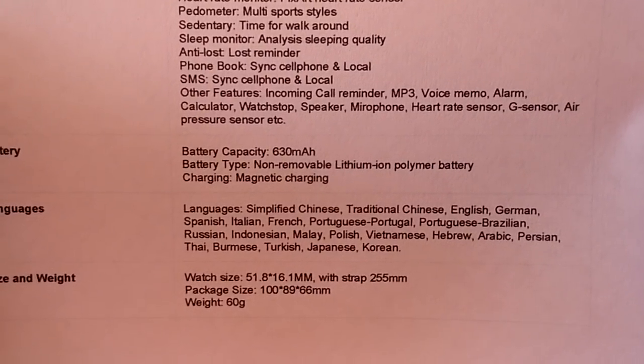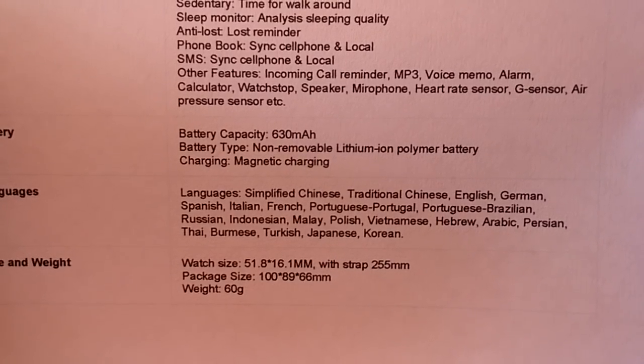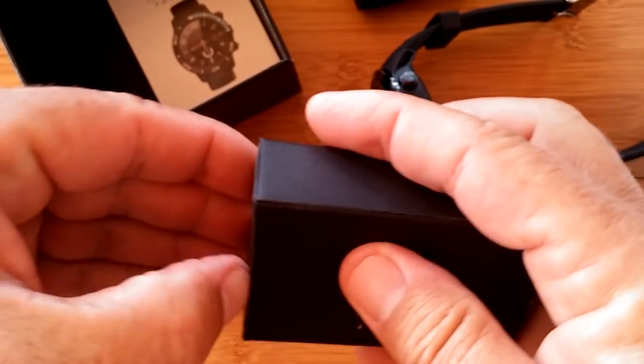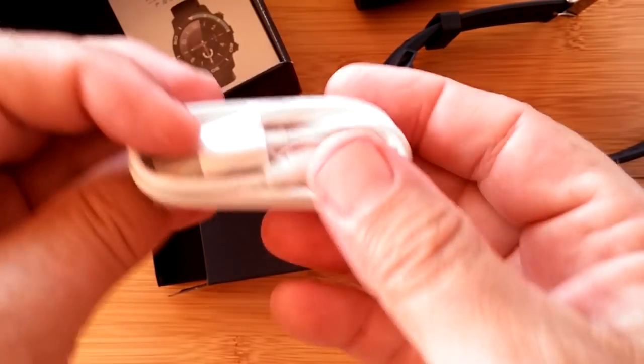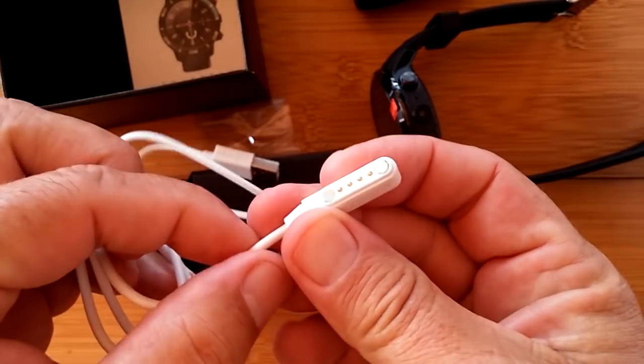Of course, it's a pretty big watch. There's its size and weight. I'm going to verify a little bit of that for you too. So it's the H8 — that's the name of it.